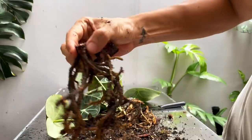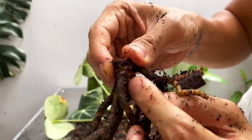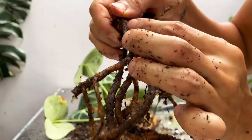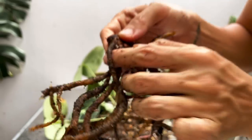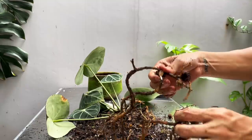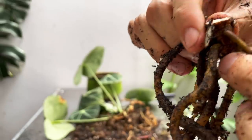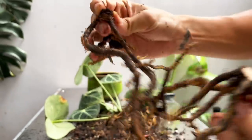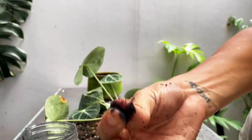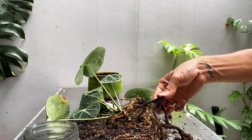This is what our first cutting looks like — it's got so many roots. This is probably going to take off really well. I can actually turn this into two cuttings because I can see what might be two growing eyes — one here and one here. Let me see if I can cut right above the lower growing eye. That's probably a growing eye and I see maybe two to three nodes on this cutting. I'm going to rub a little bit of activated charcoal powder on these cuts — it's a good habit to have to make sure they don't get infected.